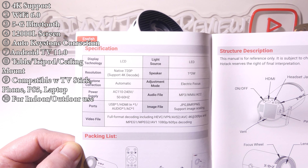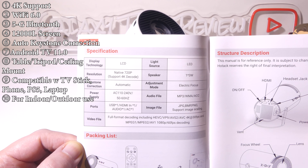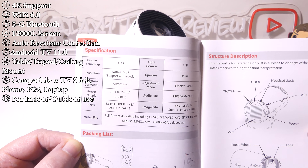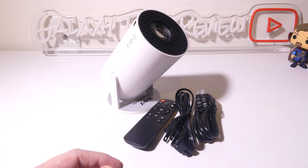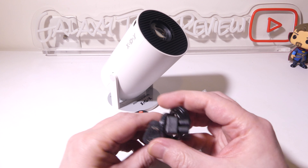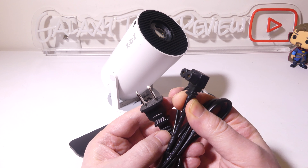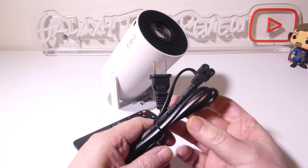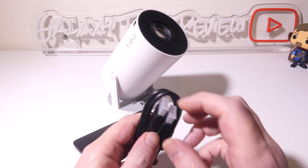This features electronic keystone correction and manual focus. I'm not quite sure why the guide says electric focus — I think they meant keystone correction, because it does have auto keystone correction, which comes in handy. It's native 720p but supports 4K decoding for 4K file playback. In the box we get a two-prong right-angle connector AC adapter. The Gimbal 3 itself does not have a battery, so you will have to keep it plugged in.